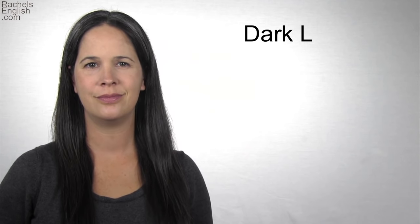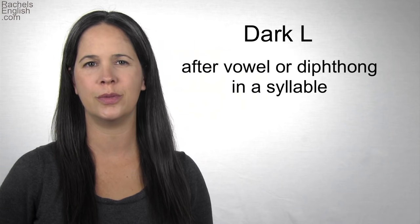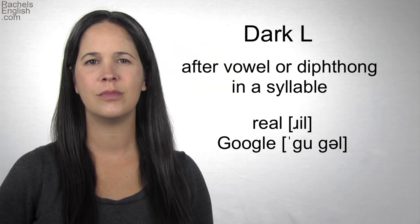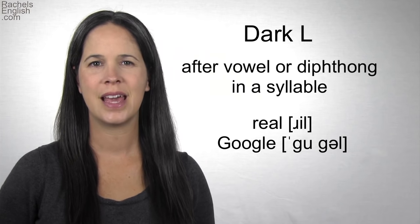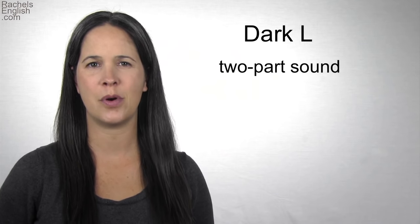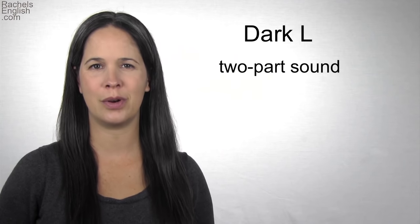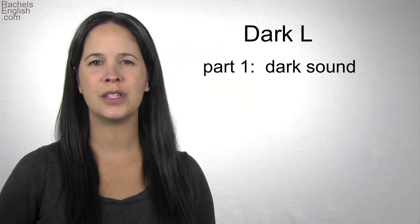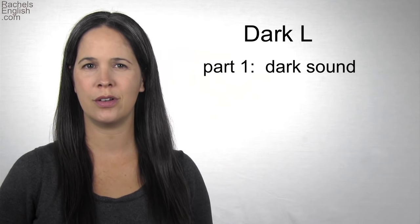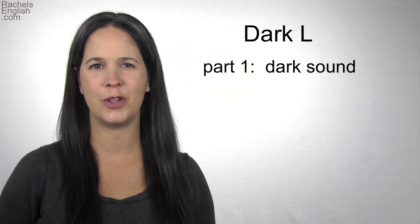The second kind of L is the dark L. This is the sound that happens when the L comes after the vowel or diphthong in a word or syllable, like 'real' or 'Google.' This sound has two parts, but many Americans leave out the second part in most cases. You should too — it makes it easier to pronounce. The first and most important part of the dark L is the dark sound. This defines the dark L.